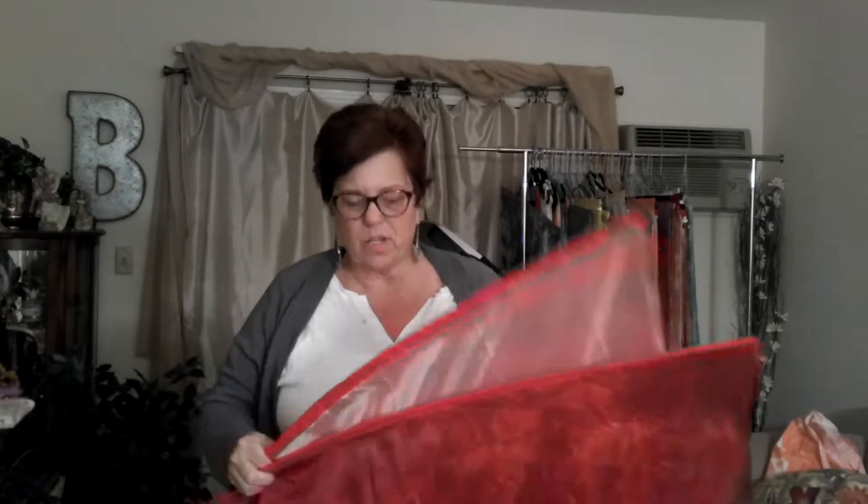Hi everyone, Bobbi Muncy here. This is my upload for my flags demonstrating five different flag movements. First I'm going to do praise — I'm going to try to do this in my living room; don't have a whole lot of room, it's been a busy week. So anyway, praise — we're going to lift them up.